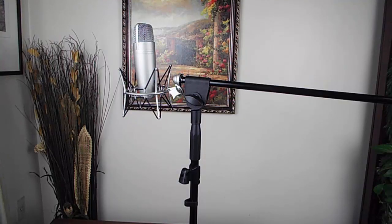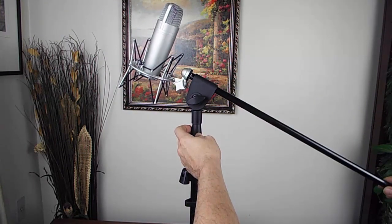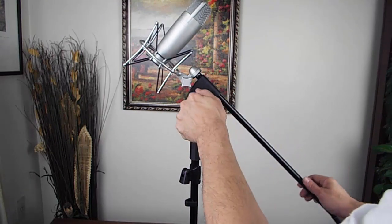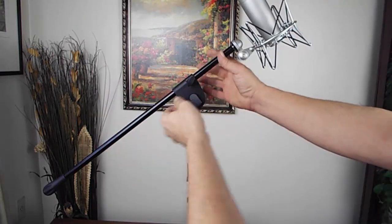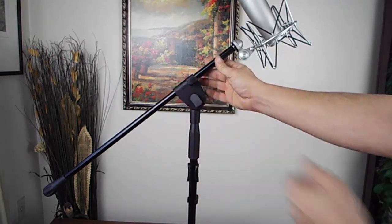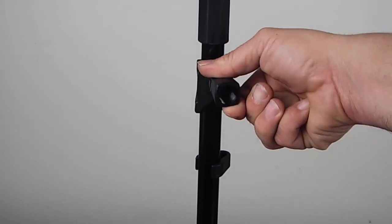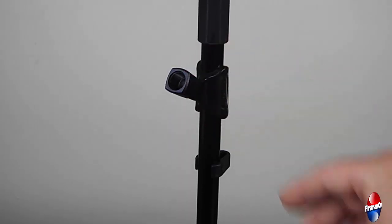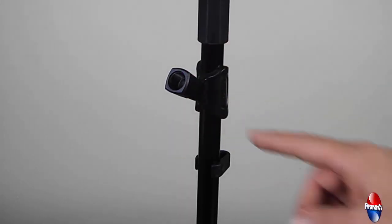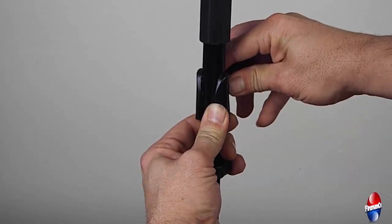Once your microphone and shock mount are tightened, you can change the position or the angle of your microphone, as seen here. When you have the proper angle set up, you can adjust your boom extension and then tighten it on the other side once you have achieved the proper height. If you use a dynamic microphone, you can use the adapter that comes included with the microphone stand. This clip is threaded and will attach onto the end of the boom extension — it is easily removed and just pries off.